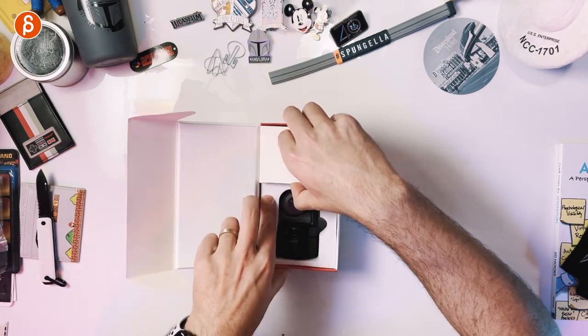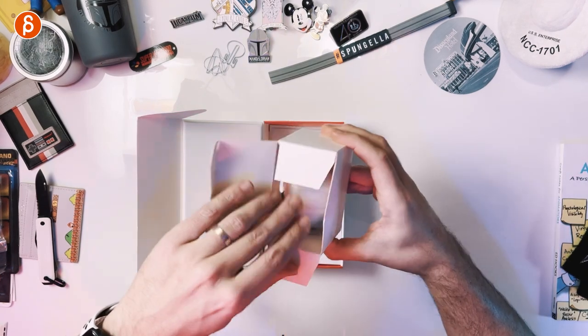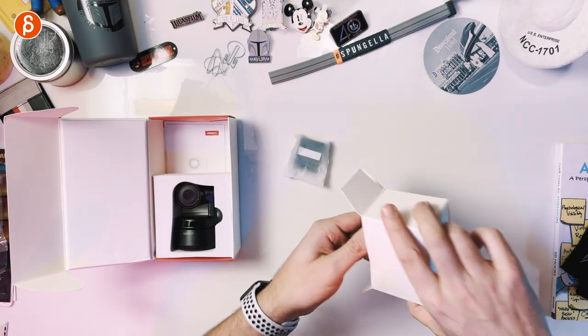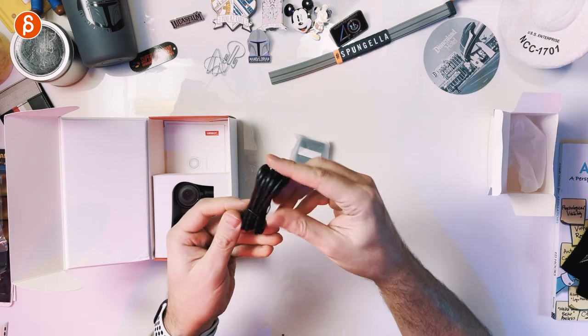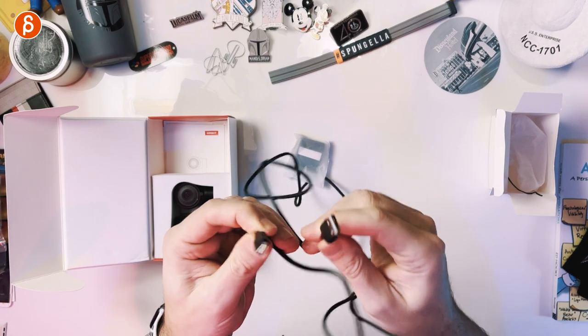In here we have a tiny box. There's a piece here, another piece. That is your cable — it's a very long cable. It's always good to have long cables. This is your USB to USB-C cable.